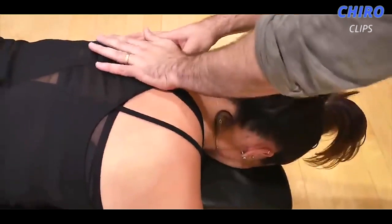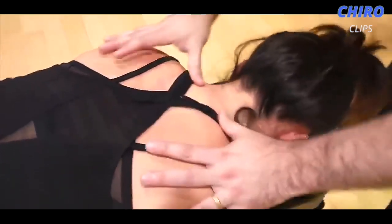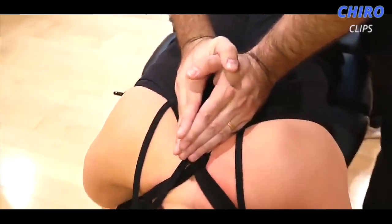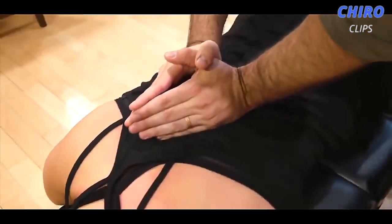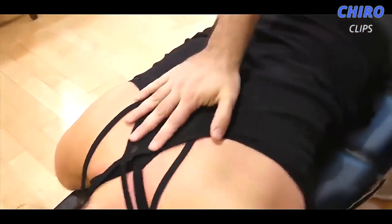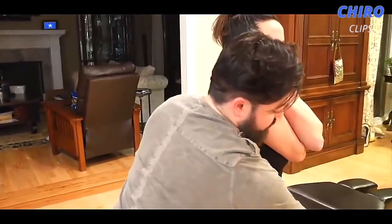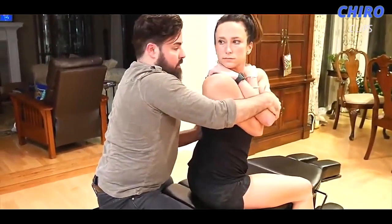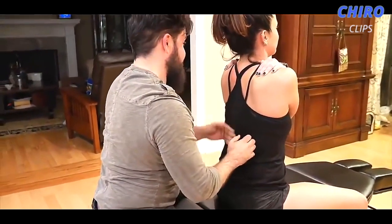We're going to drop down a little bit to T3 on the left here. I'm going to have you take a deep breath in and exhale all the way out. One more time — deep breath in, exhale all the way out. We're going to rotate you as far as we can over here. What I want you to do is squeeze your thighs to keep them tight to the table, and then look as far as you can over that right shoulder. I know you felt that. I felt that movement right through there.